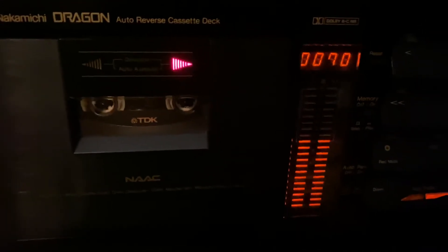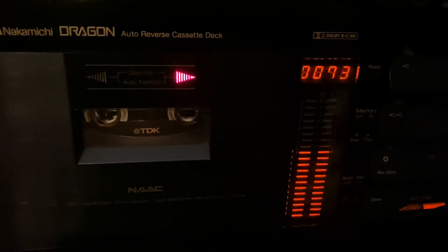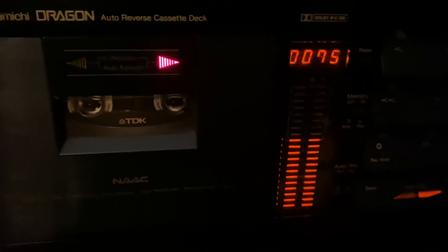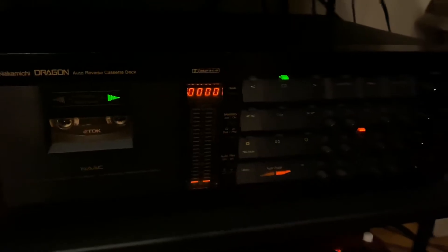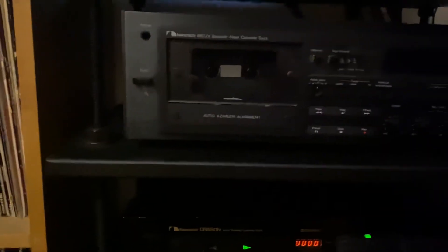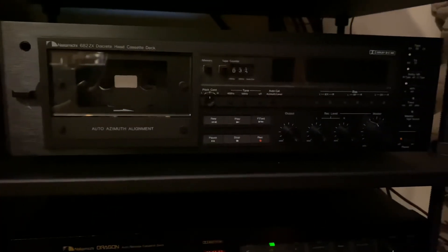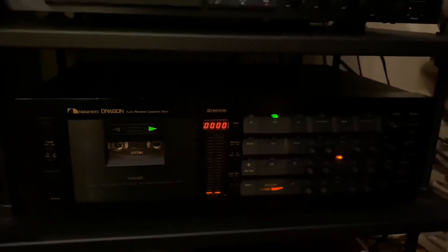Bias again. Tape — 400 hertz, 15 kilohertz. Alright, so then I push reset. And the cassette tape — the Dragon is ready to record. I also have a 682ZX, also restored by Jeff and Eric at ESL on top, but absolutely the Dragon is my favorite cassette deck.